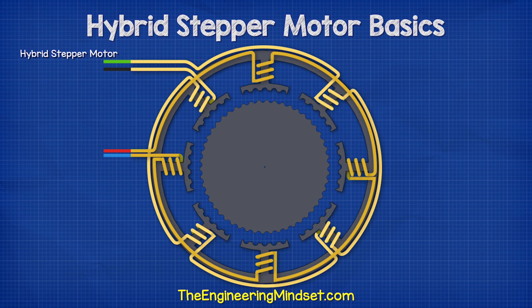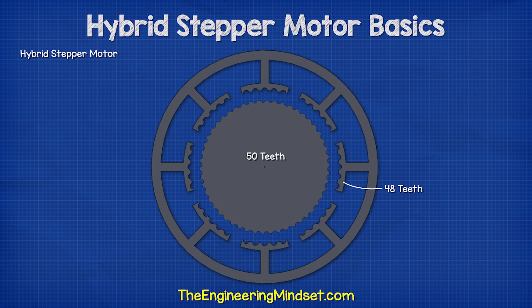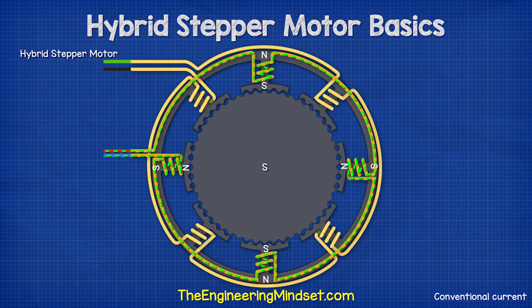When we look at a more complex hybrid stepper motor, we can see the same thing happening but with greater precision. There are eight coils split into two groups of four. The rotor has 50 teeth and the stator has 48 teeth. When the coils are energized, they create magnetic fields which interact with the rotor's permanent magnet. Each time the coil polarity changes, it causes the rotor to turn one step, which in this case is 1.8 degrees. Each time it turns, only the teeth nearest the north polarity stator coils align; all other rotor teeth do not.